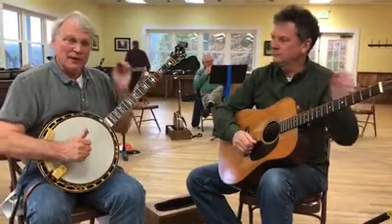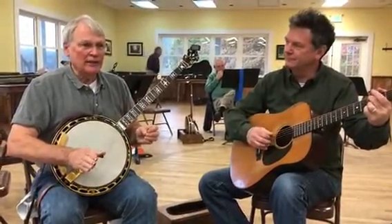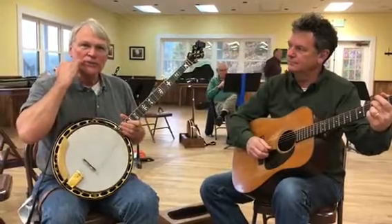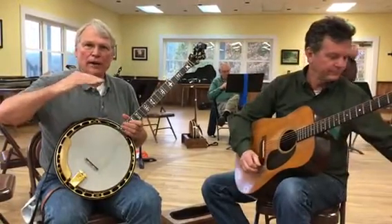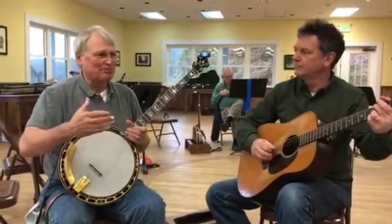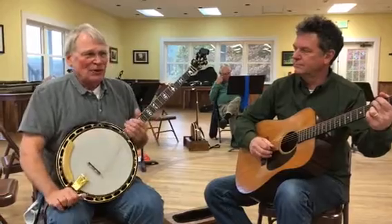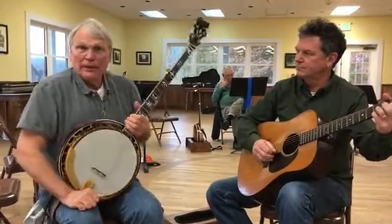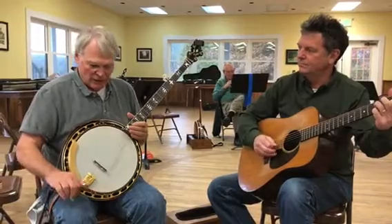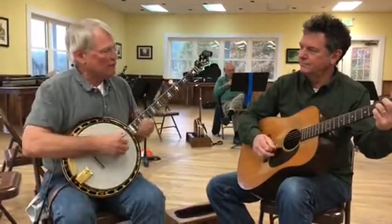What we're going to do right now is deal with the problem a lot of people have in that they can play at a certain speed and they go to play with someone else and the other person is playing faster than they can play, and they just assume that they have an issue, that there's something wrong with what they're doing. So we're going to play Little Maggie at a few different speeds and just illustrate that you can play songs and they sound great at different speeds.